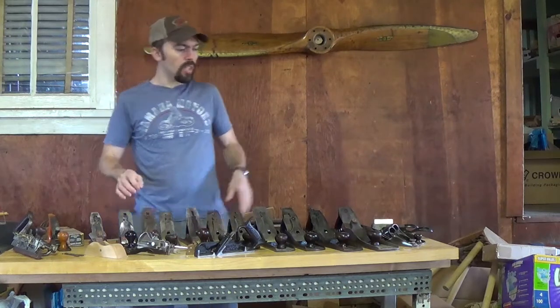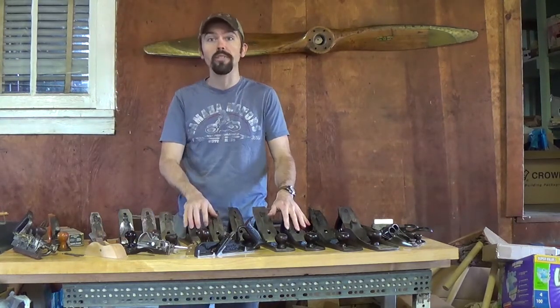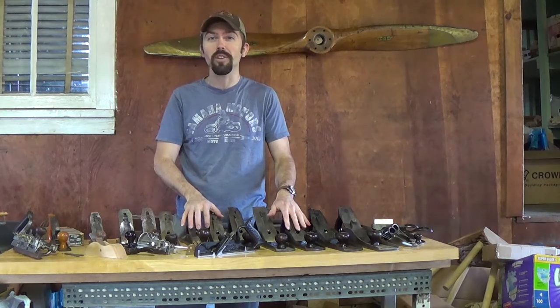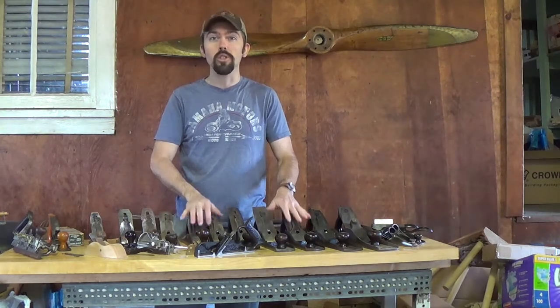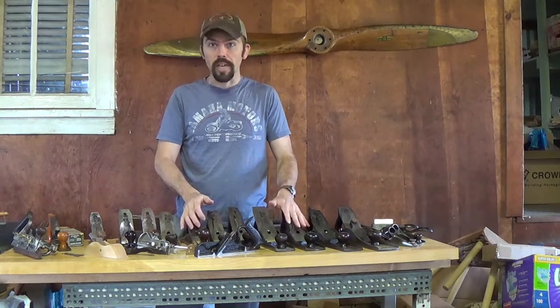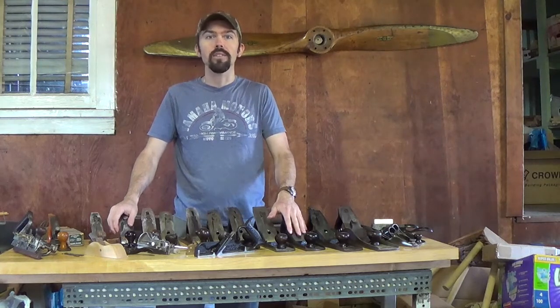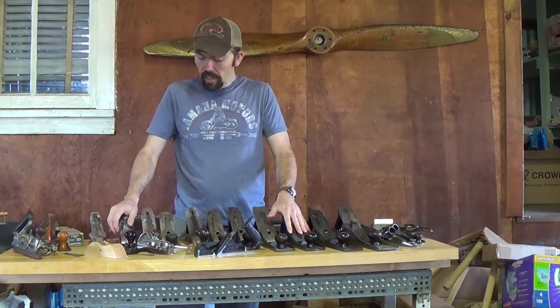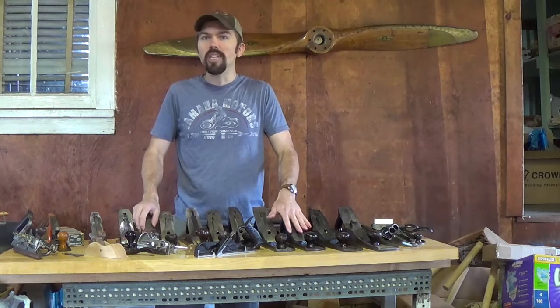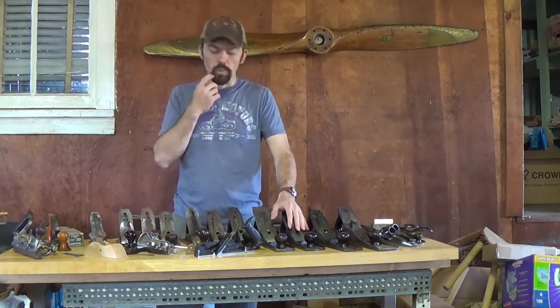Now, in most simple terms, I would say 90% of the hand planes we have in the shop at school were made by Stanley. We have a couple from the original shop purchased back in the 50s that were made by Miller's Falls, which is another hand plane company. But by and large, most of what we have was made by the Stanley Tool Company. Another common one you might see here and there are made by Sargent — I think we have one or two of those on our shelf as well.